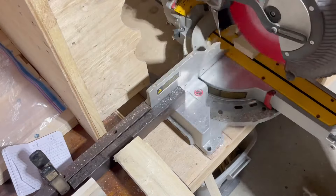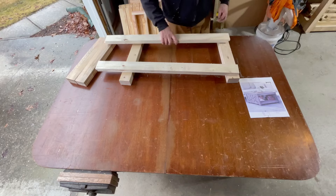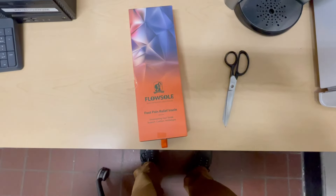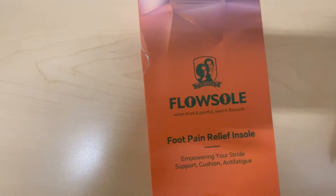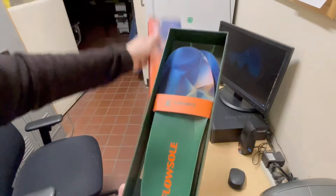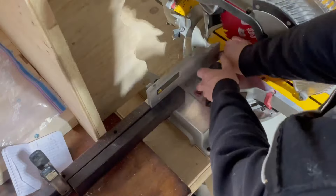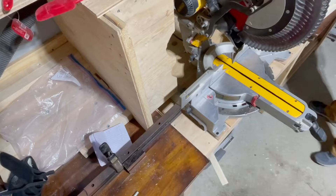As a woodworker I spend a lot of time on my feet in the shop — gathering materials, moving from tool to tool, standing on concrete floors — and one of the most underrated items you can possess is a really good pair of shop shoes. Those insoles will wear out over time, and when it comes time to replace them, FlowSole insoles are a pretty damn good product. Check out the coupon code for 20% off and the Amazon link in the description below.